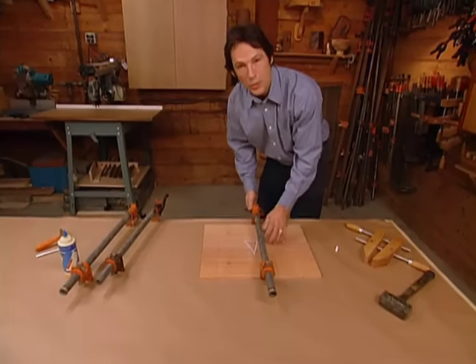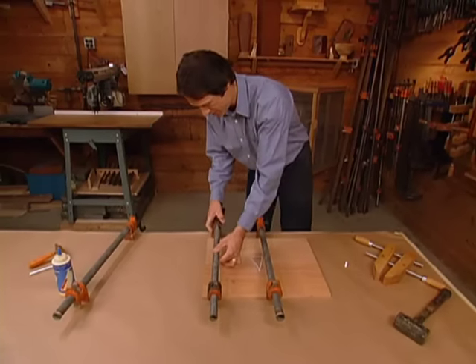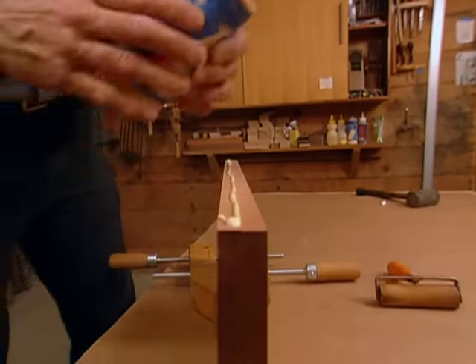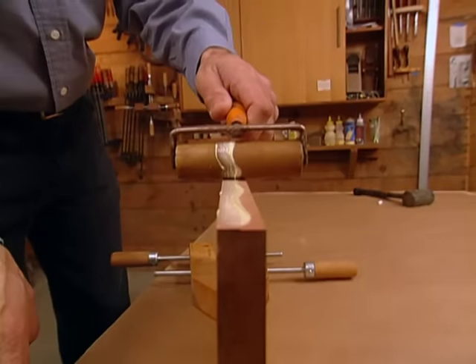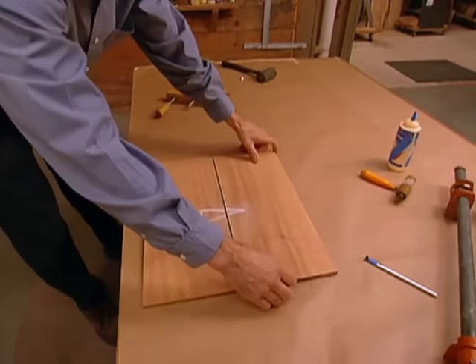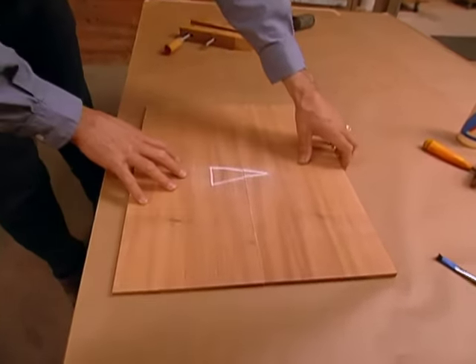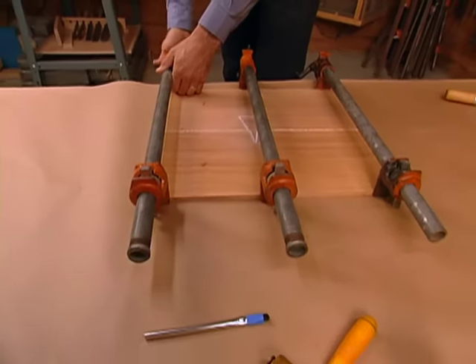Once we've got it lined up right and we're feeling good about it, we can put the glue on. We use a waterproof yellow glue — that way we get an invisible glue joint that won't swell from moisture. On a panel of this size, we use three clamps to provide pressure on both ends as well as the middle.